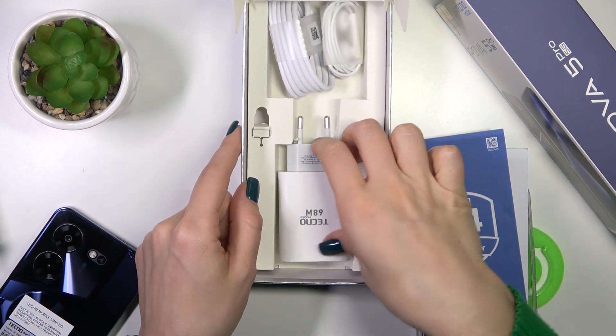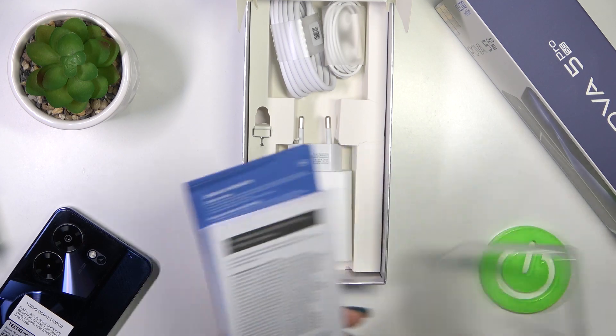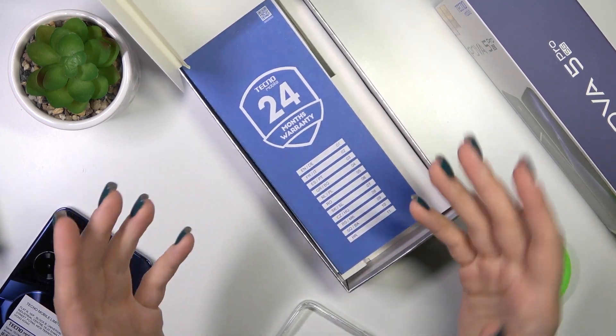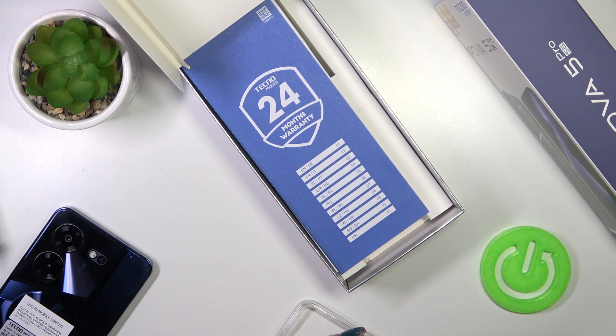So that's it. That's all of the box accessories with which our device comes. Thank you guys for watching. And if you find this video helpful, leave a thumbs up and subscribe to our channel.